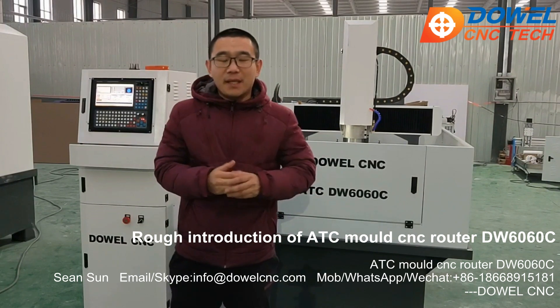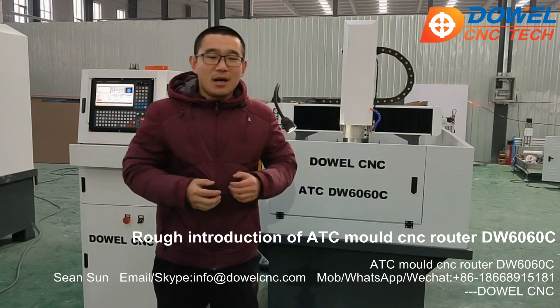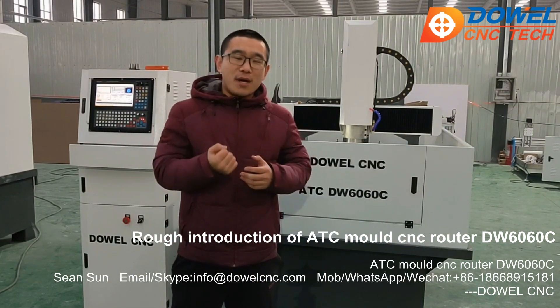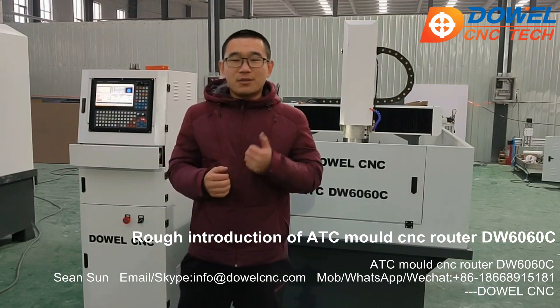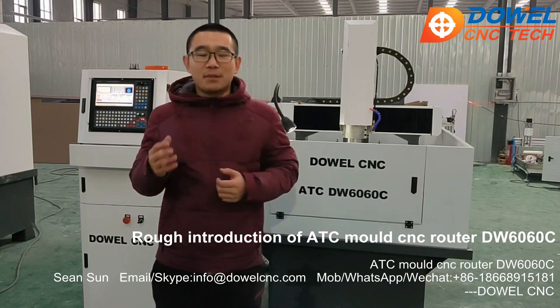The applicable materials include carbon steel, stainless steel, brass, copper, aluminum, and stone. So you know this machine is very powerful and it can be used for many materials.